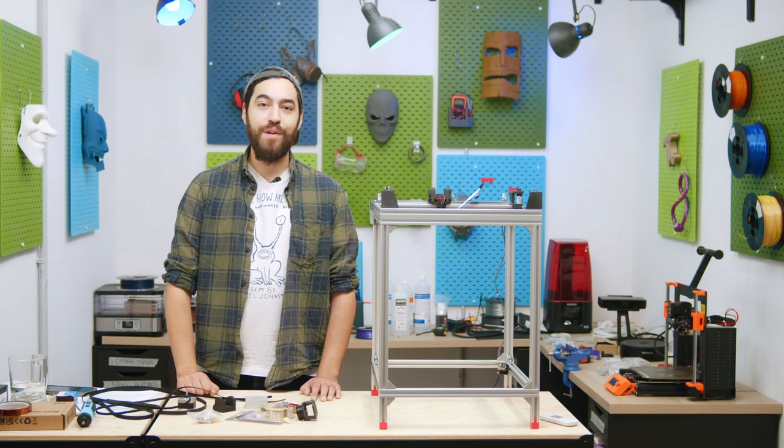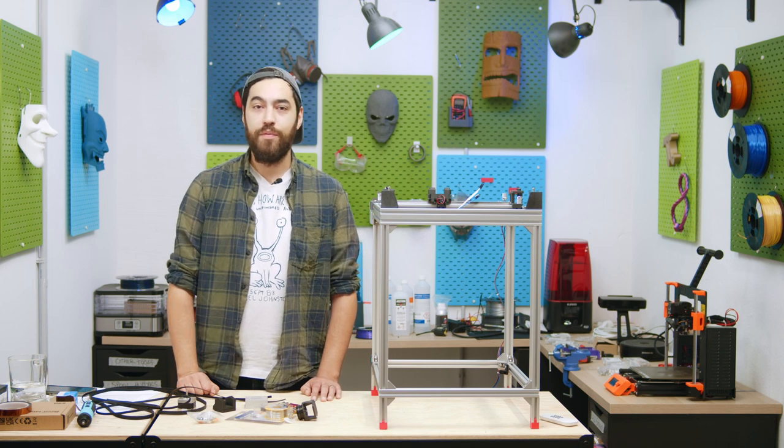Hey guys, so in the last episode we talked about frames and motion systems of 3D printers and we got some great feedback from your comments.